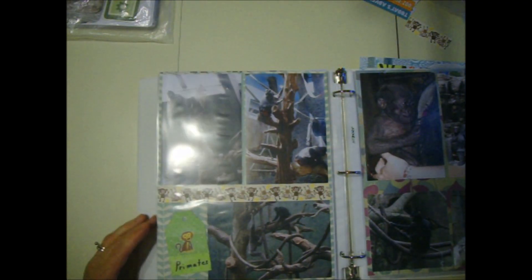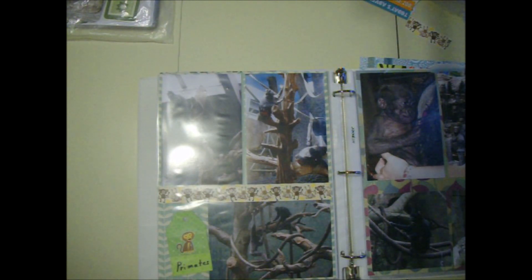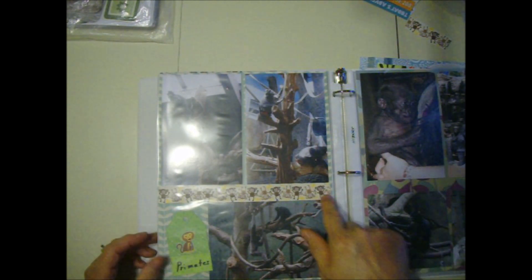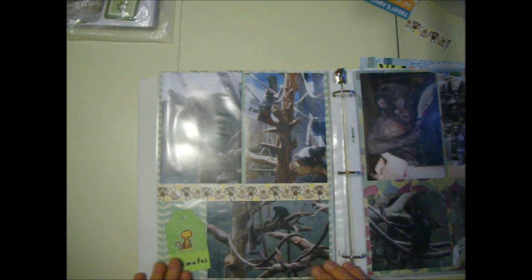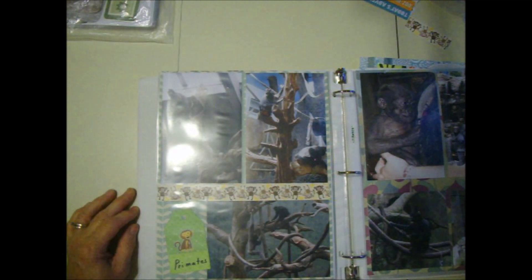These are the primates. These are not your basic monkeys, but I only had basic monkey stickers, so I went ahead and used them. There's some monkeys on a little border here. I used a print paper for the background here and it got pretty much fully covered up - but you know what, I got so much paper, I just gotta use it up.